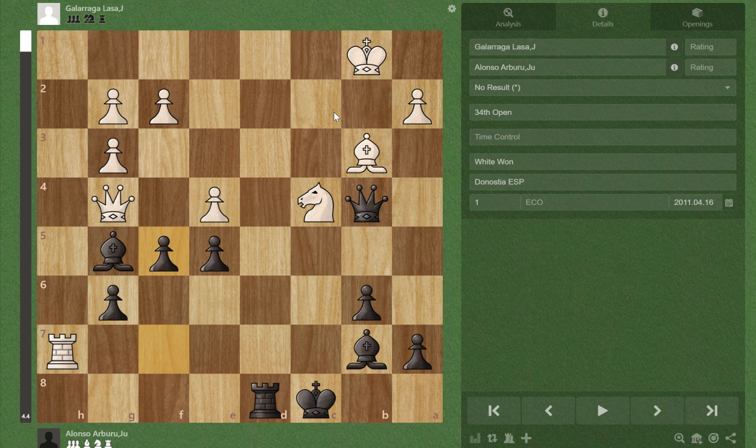So white can't play e takes f5. The only logical move left is Qg5, and now we notice we have a pin on this bishop without a queen. So we have ideas of Rd1 someday, and we also notice that this pawn is hanging and our bishop here can take it with check.